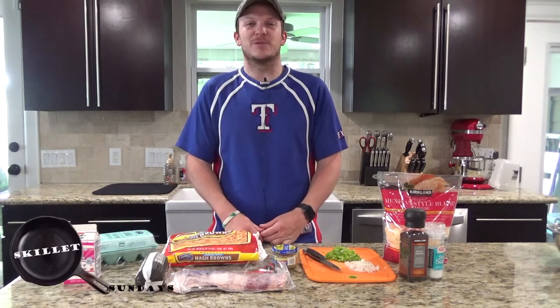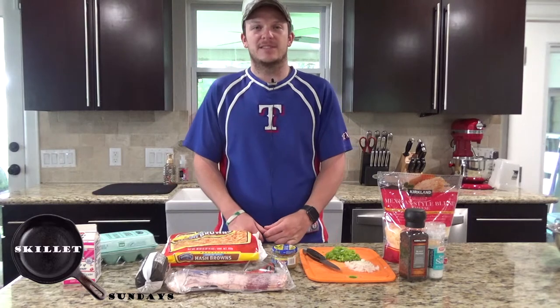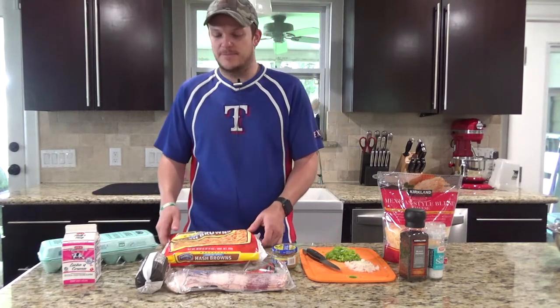Howdy. Welcome back to Zeman Outdoors. Today on Skillet Sundays, we're going to be doing a breakfast casserole in a cast iron skillet.